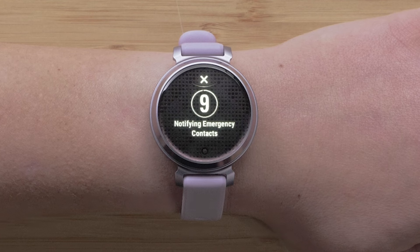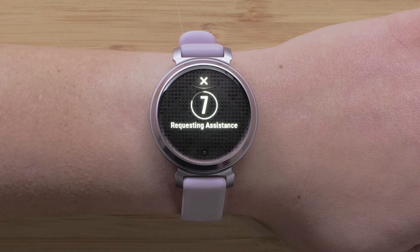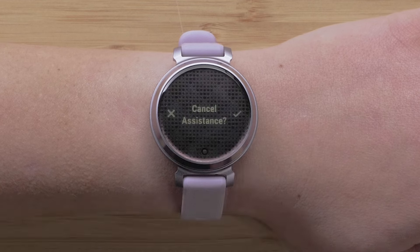If you accidentally activated assistance, you can cancel the alert prior to the message being sent. Select the X to cancel an assistance alert.